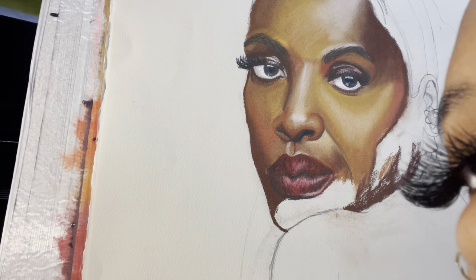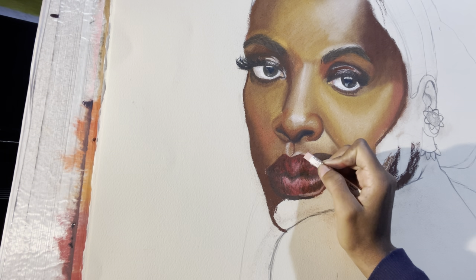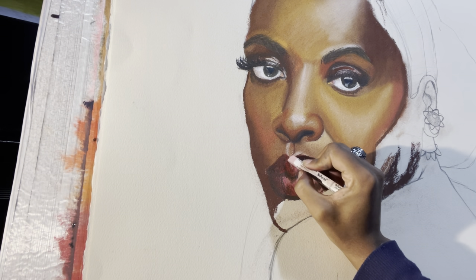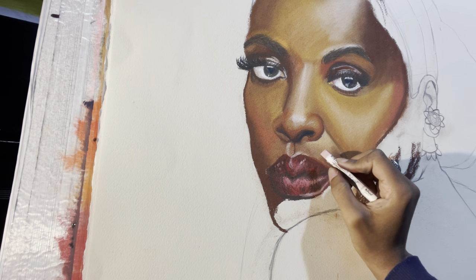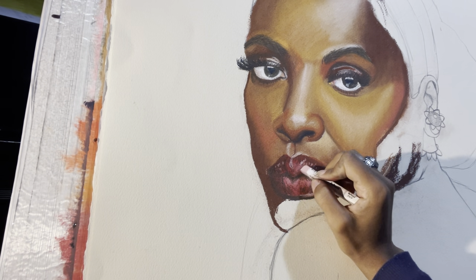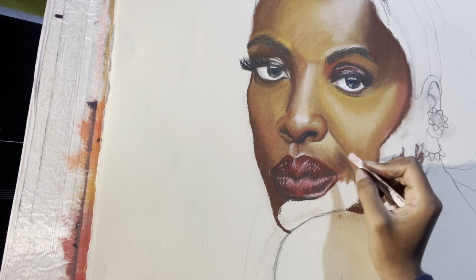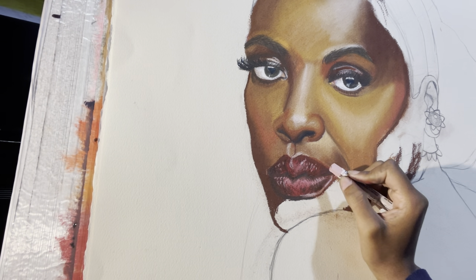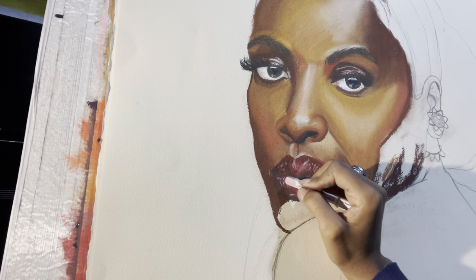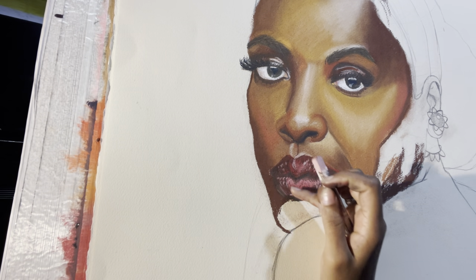The last thing you want to do is use the same method but with the highlights — but not too much, for real. You don't want to make it more glossy than it actually is. So again with that swoop line work, following the dark and mid-tones — a little bit over here, a little bit down here — and then blend that out because it's not really a solid line.